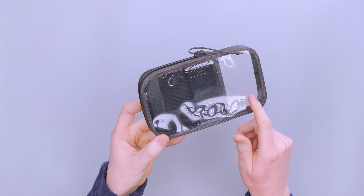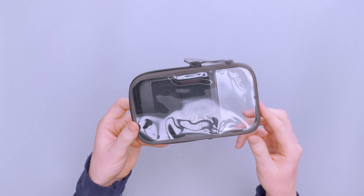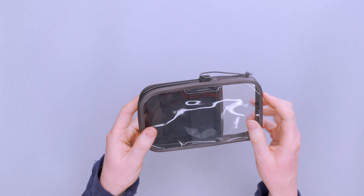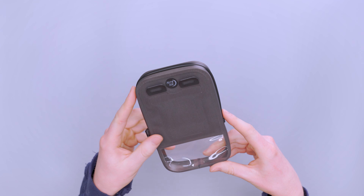You have this TPU on this side, and then a little TPU window on the back side as well. That's because this is designed for a phone — you can fit some other stuff in there too — but when you put your phone in, you can use it on this side and take photos through that side. We'll get into more of the features in just a bit.